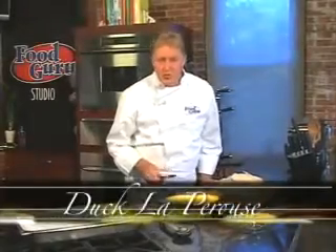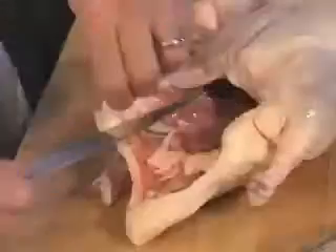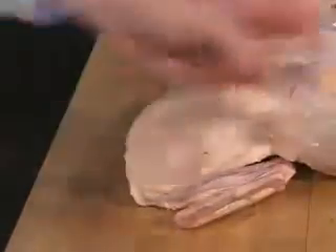To make Duck La Perouse, we start with a farm-raised white Pekin duck, also known as a Long Island duck. Start by removing the innards and the fat right inside the bird, then this flap of excess neck skin.